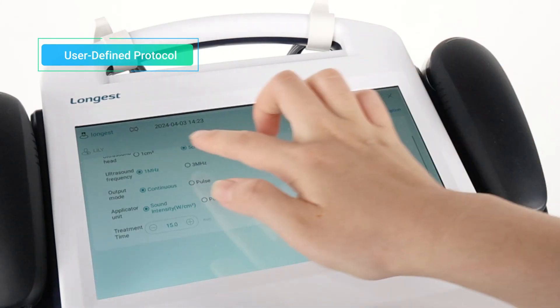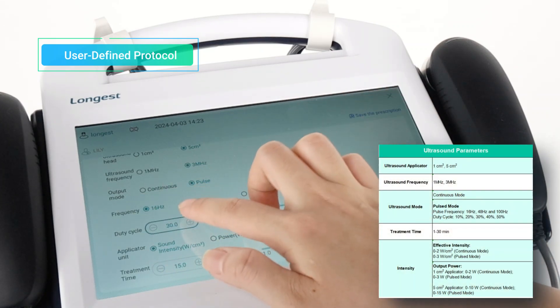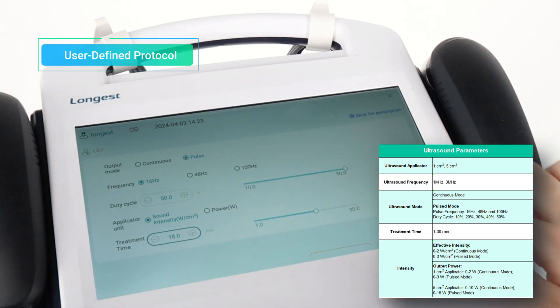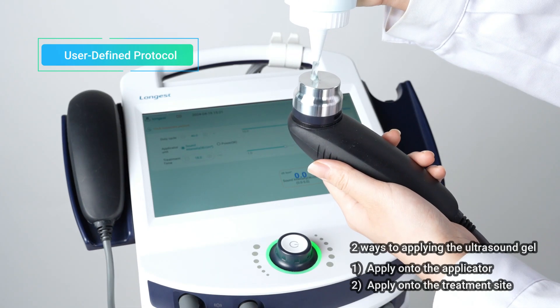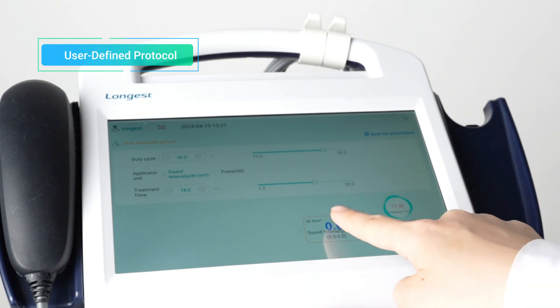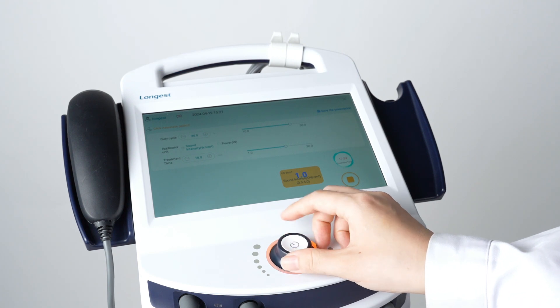Then adjust the parameters according to the clinical needs and the patient's condition. You can adjust the parameters by pressing buttons or dragging the slide bar. Before starting the treatment, apply a generous amount of ultrasound gel onto the applicator or the treatment site. Then press the Start button to activate the treatment mode and press the Intensity box to adjust the intensity using the rotary knob.